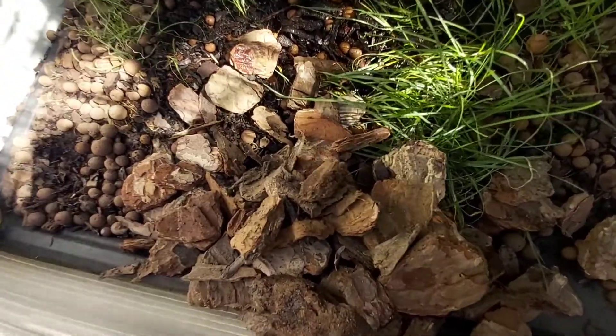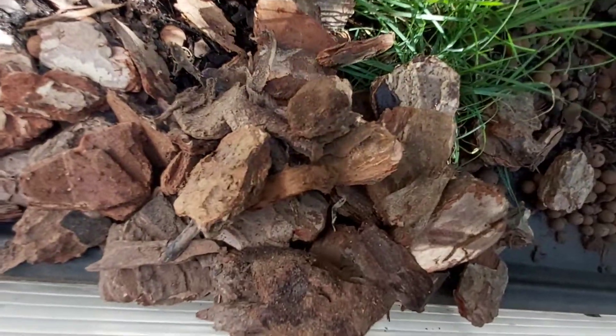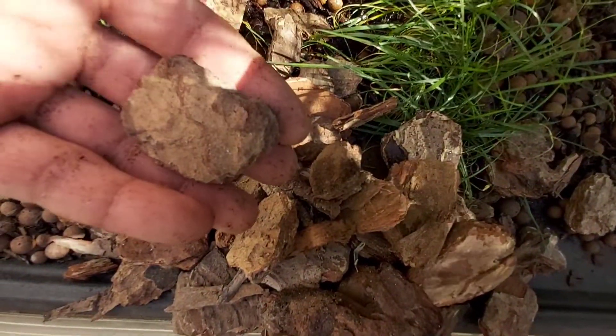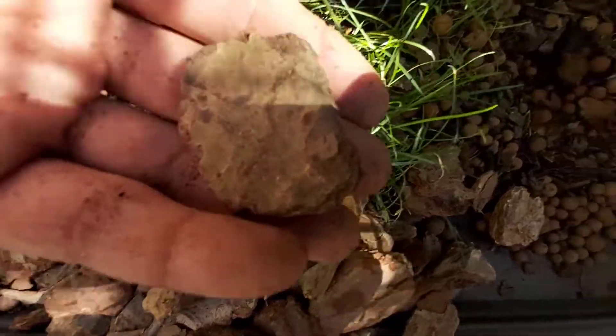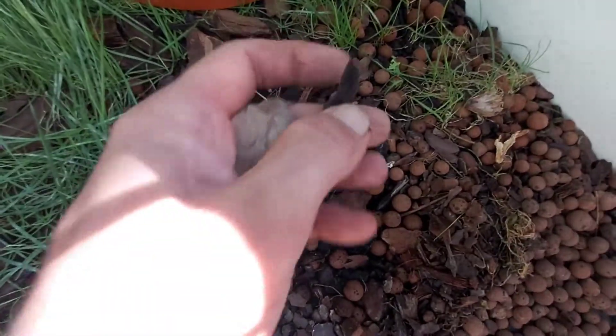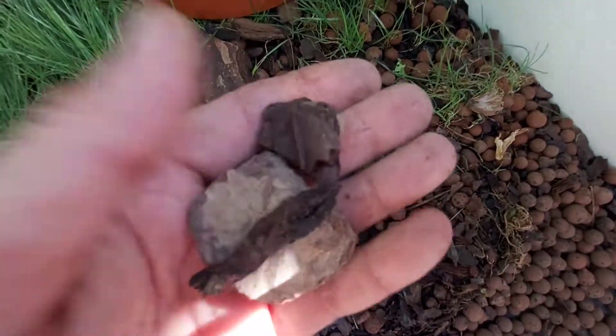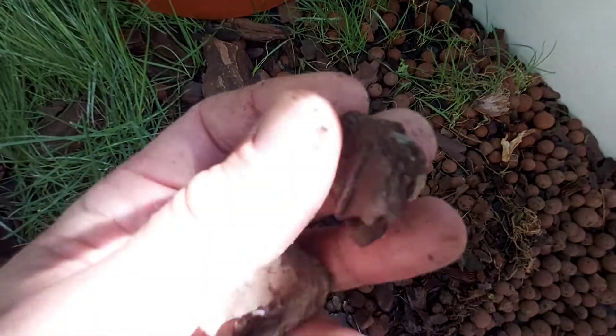It is dusty but it is natural and it will decompose over time. You can see how large it is — now we will compare it with the fine pino fino and you will see the difference between the two.